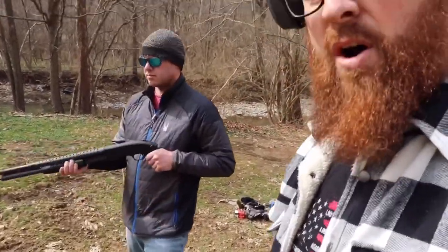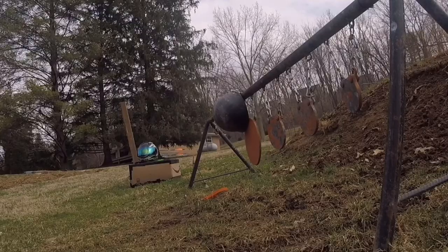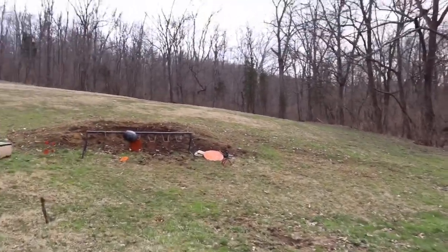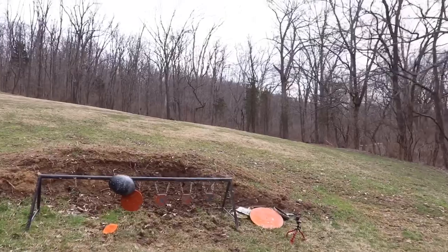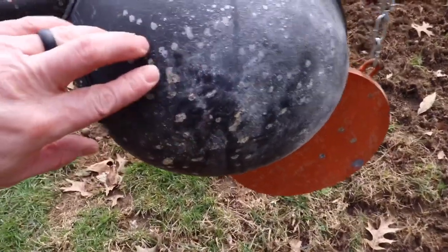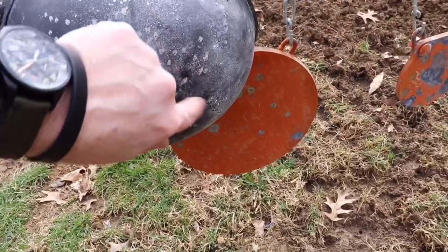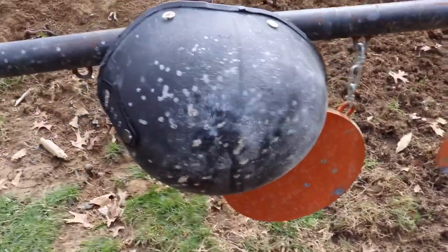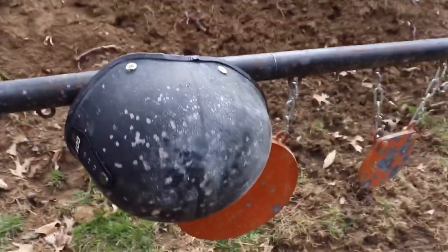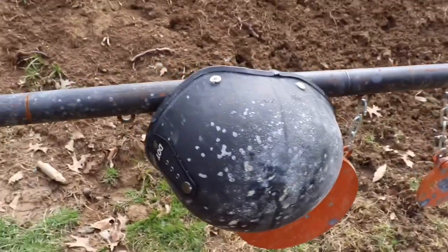Now we switched up to firearms. We got Ian here with the Mossberg 12 gauge and we're going to run some bird shot at it. Peppered the heck out of it as you can see — but I don't think we have any entry. No entry on there. Check the inside — nope, all good. So your helmet will withstand bird shot.